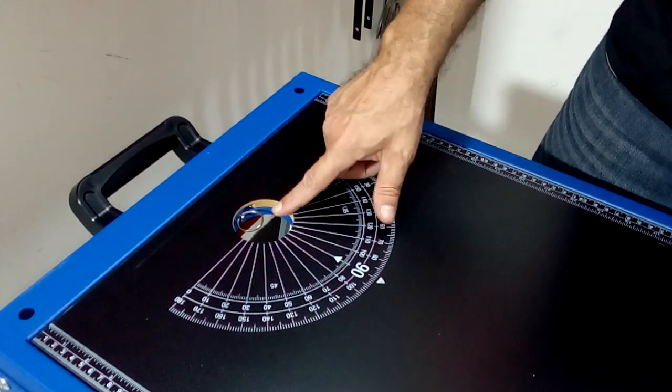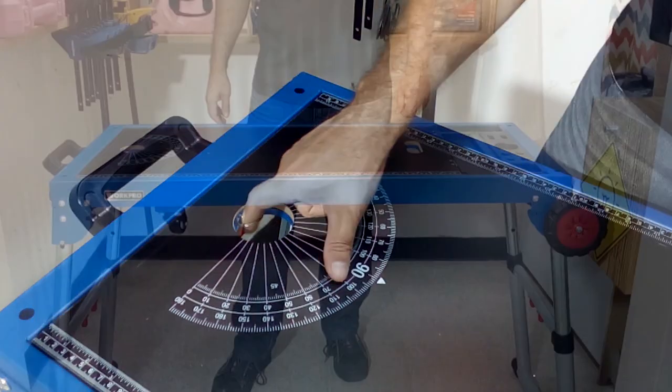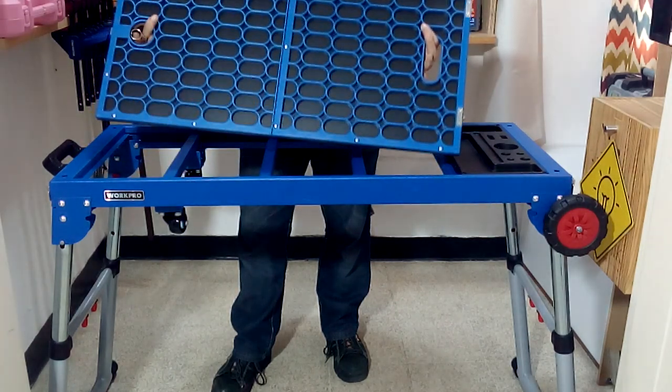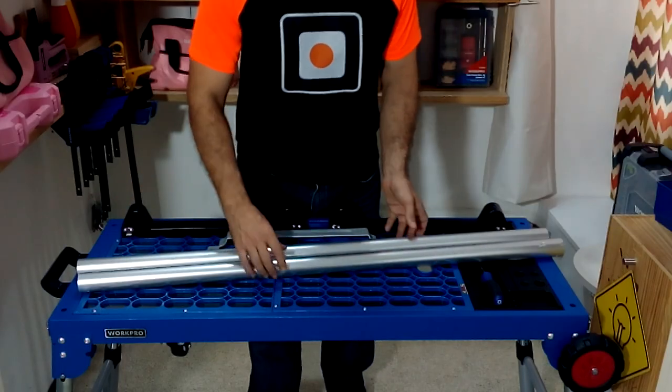This table has two work surfaces. A smooth one that is very useful for assembling woodworking projects, and on the other side it has a honeycomb-style metal surface. This non-slip surface is very useful when using our table as scaffolding and when stacking or transporting heavy objects.